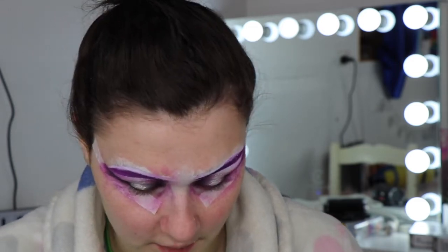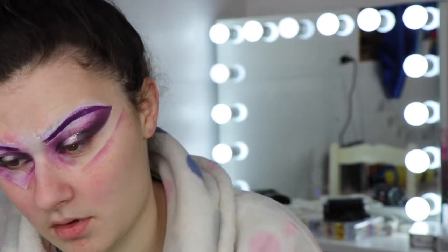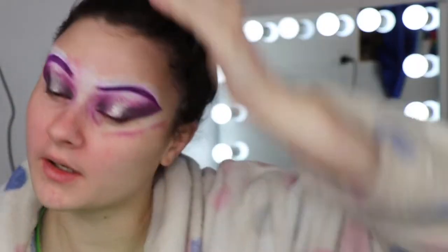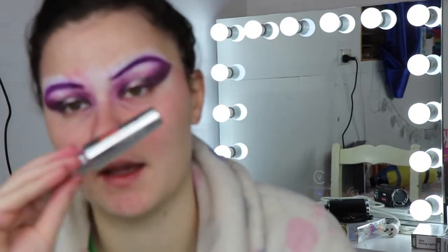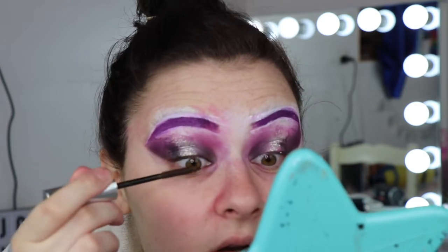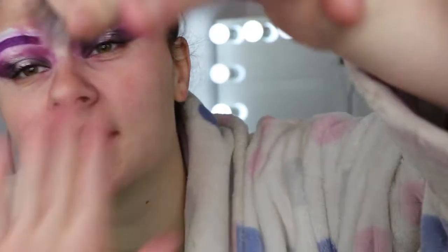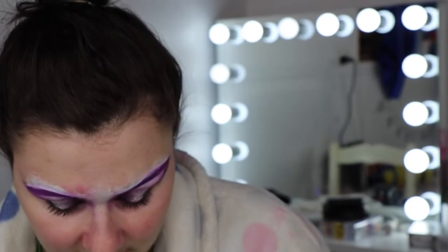I'm just going to blend the edge of this and take the tape off. It's definitely not as neat as it could be but hopefully it should come together a little bit more when the whole look is done. I'm going to go in with my They're Real Mascara Primer by Benefit, then take my Too Faced Better Than Sex mascara. For lashes today I'm going to take these insanely huge ones from Unicorn Cosmetics — these ones are in the shade Fluttershy — probably the biggest lashes I've ever seen, but I think they'll look really cool. I'll do those off camera.